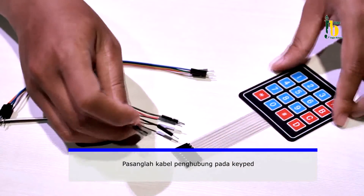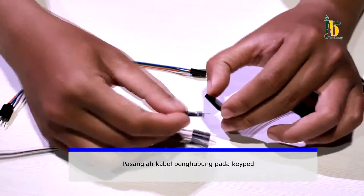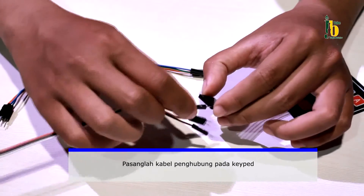Setelah perangkat disiapkan, tahap pertama pasanglah kabel penghubung pada keypad 4x4 matrix.